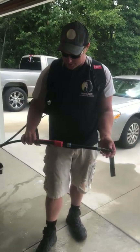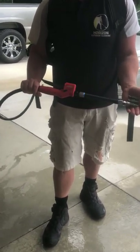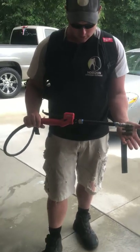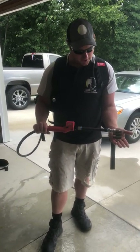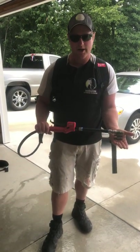It's Josh with Horizon Exterior Cleaning, just kind of modifying my Milwaukee Backpack Sprayer and putting my little personal touch on it so I can make an awesome tool even better. We'll see you guys in the next one. Thank you.